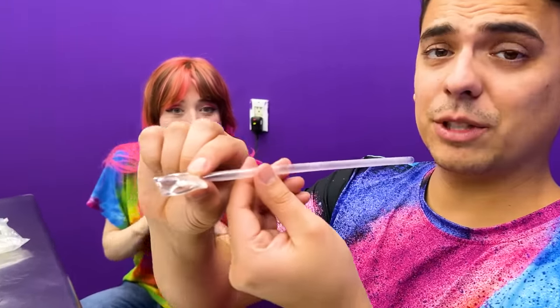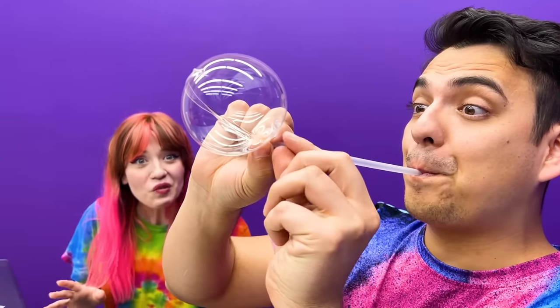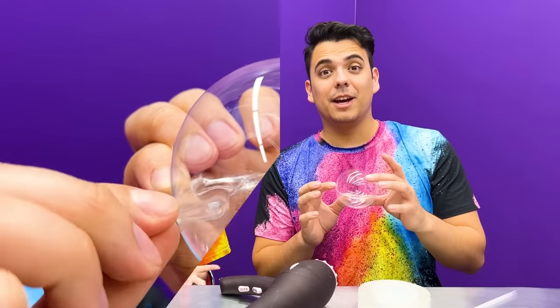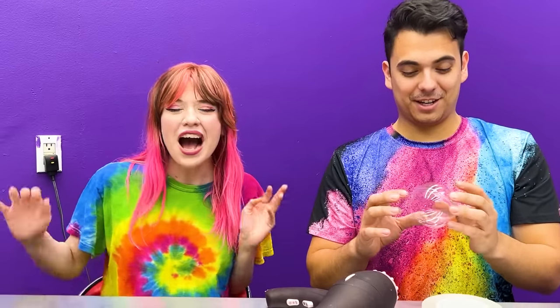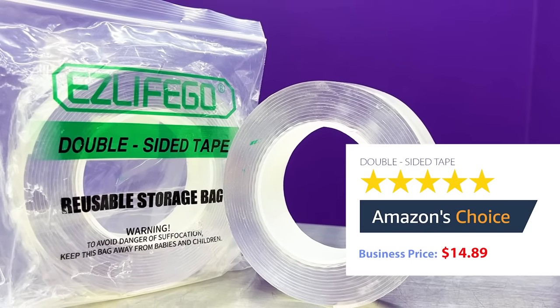Now use the end of the straw to blow into the tape. It's working! Use two fingers to pinch the opening closed. Now we have a perfectly clear heavy-duty tape bubble! That's so cool — I didn't know we could make bubbles out of double-sided tape! I rate this 5 out of 5 stars! I do too! This tape is so durable, this bubble is going to last a really long time. Make sure you guys go over to Amazon and get it right now! 16 and a half feet heavy-duty double-sided tape on Amazon for $14.89!